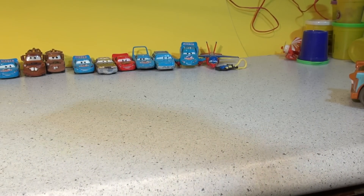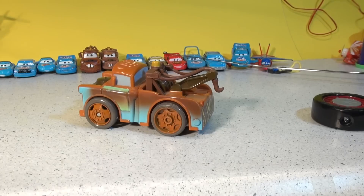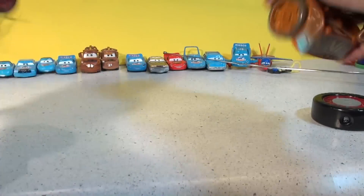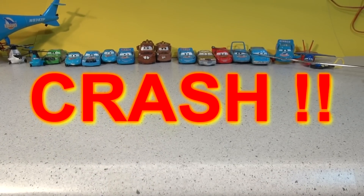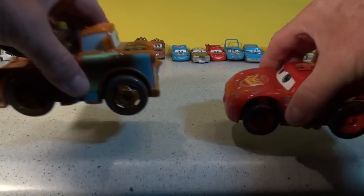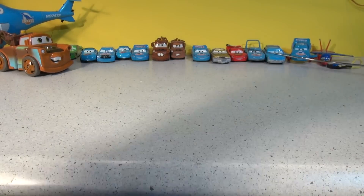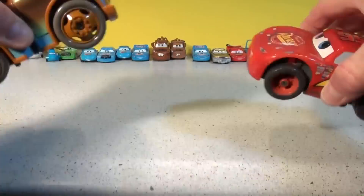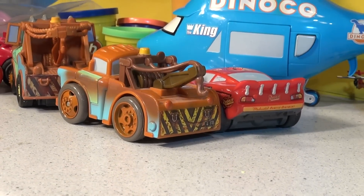Now let's see who's strongest in a smash-up with Shake and Go Lightning and Shake and Go Mater — cars are all over the floor. Here goes, you ready guys? Shake them up! I was not expecting that — let's try that again. Speed, speed — whoa! The light of the force — Mater out of the way! Lots of shaking, guys. The checkered flag is mine — whoa! I never had a chance.